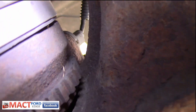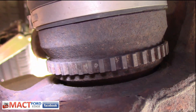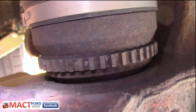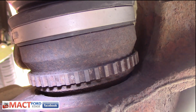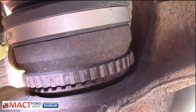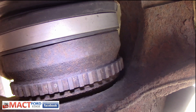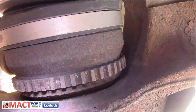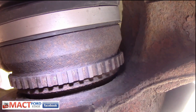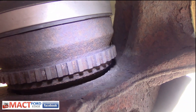We can go over the other side, but essentially you get the idea — you want to check it, make sure the teeth are not broken and damaged, and look for any noticeable cracks. There may be hairline fractures that may not be immediately evident, so you have to give it a real close inspection. That is pretty much it, folks. This is how you go ahead and look at your tone ring on your Ford Edge.